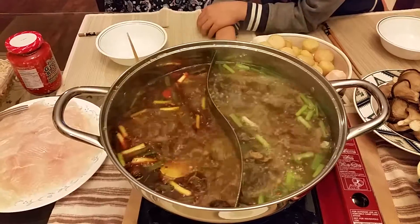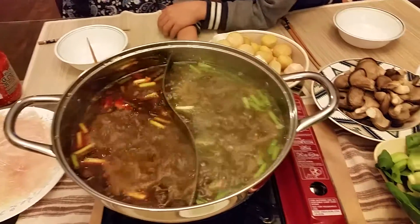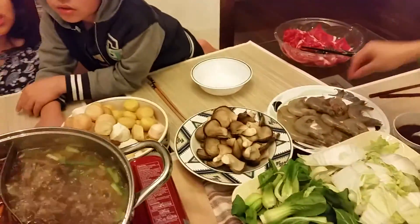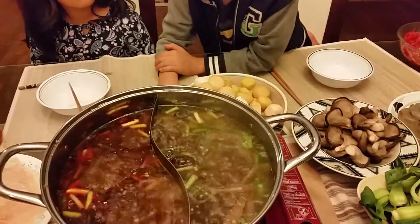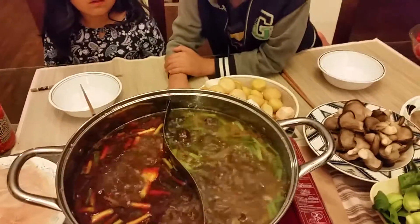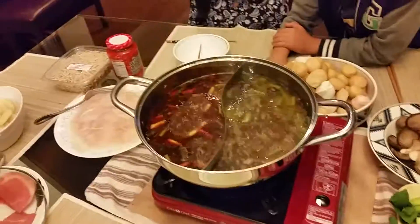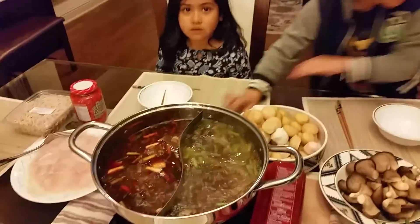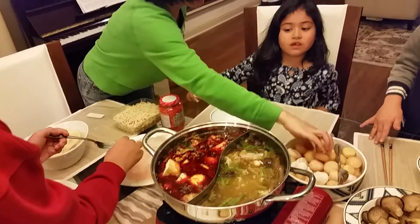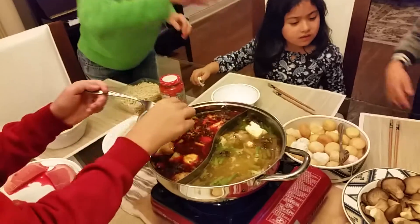We have a non-spicy and a spicy portion. Hamza and Sonia will do non-spicy, and Jeffrey and the rest of the family will do spicy. For example, you just put the shrimp into the spicy portion. You cook meat first, so we put ingredients into different portions.